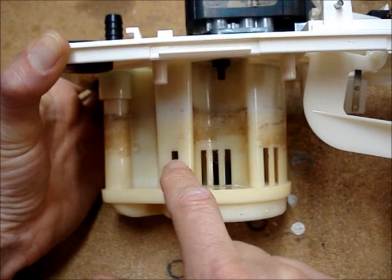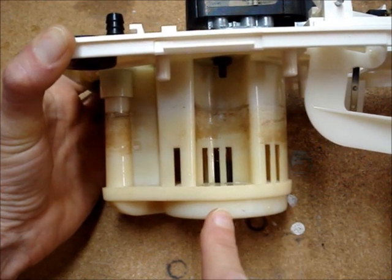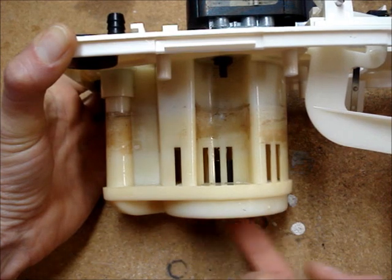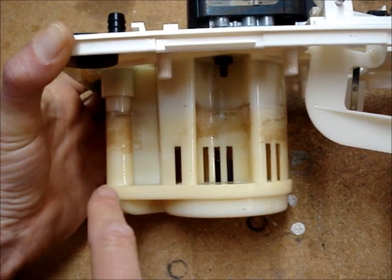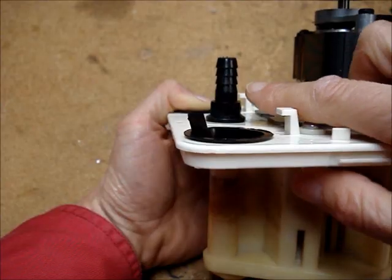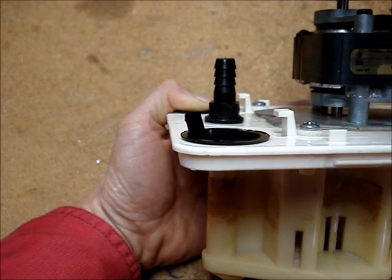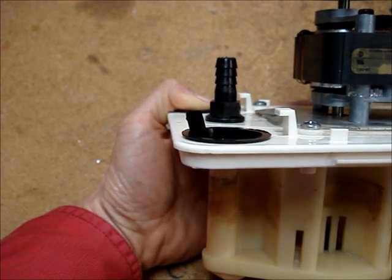The pump draws water through these holes and the impeller spins, forcing water up through this tube and through this one-way check valve into a tube that goes either to a drain or outside.